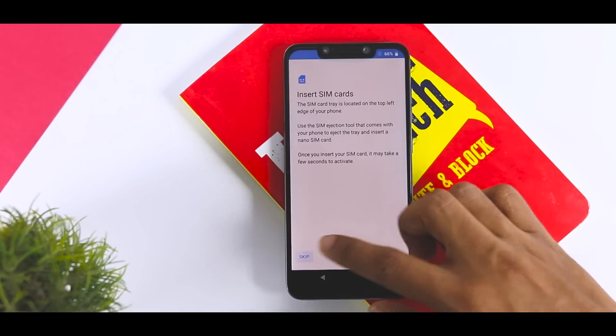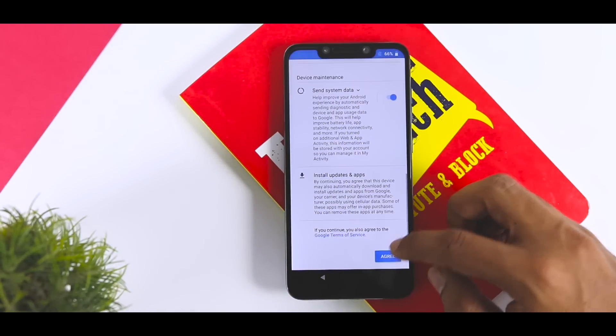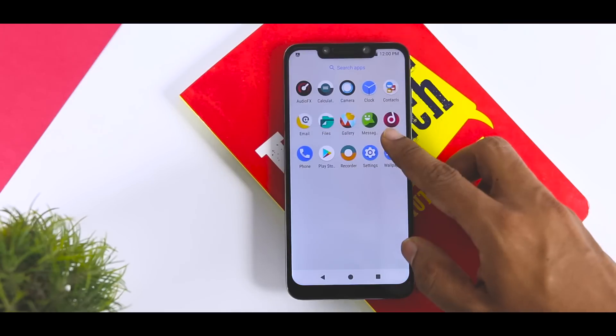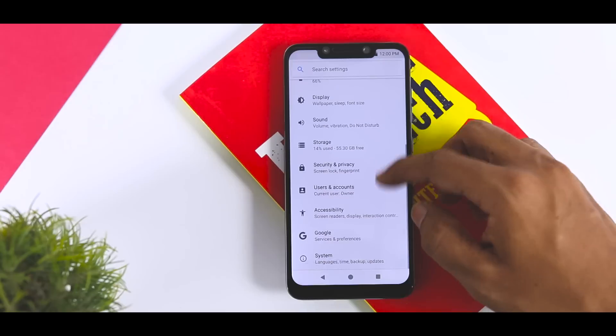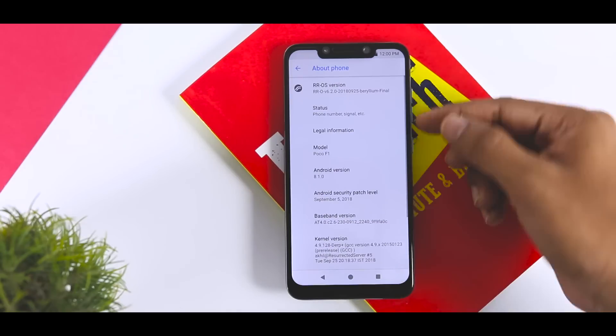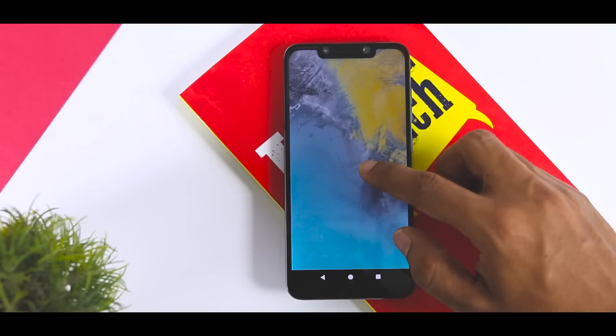As you can see, we have successfully installed Resurrection Remix ROM — now just set up your device and you are done. That's it for this video. I hope you guys enjoyed it, and if you did, do consider subscribing and hit the bell icon so that you never miss any future videos from XtremeDroid. This is Samir signing off — I'll see you guys in the next one.